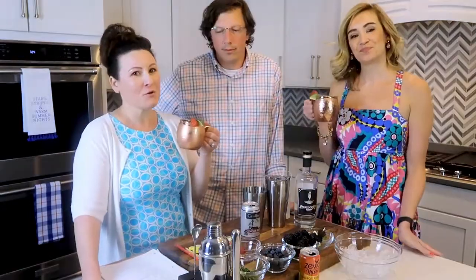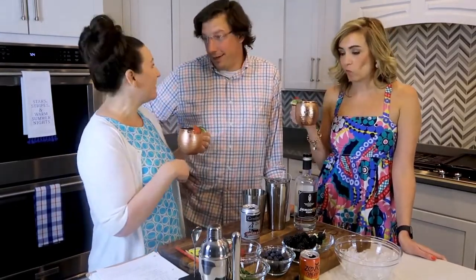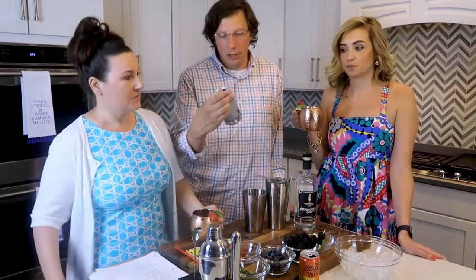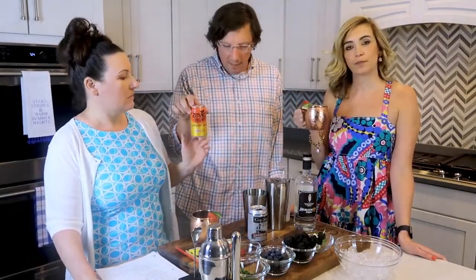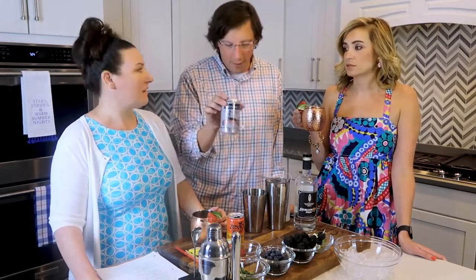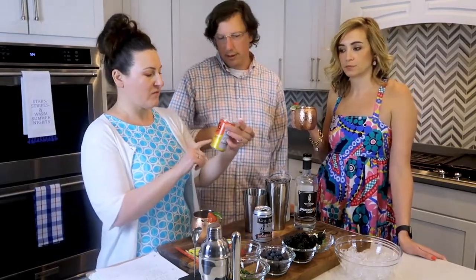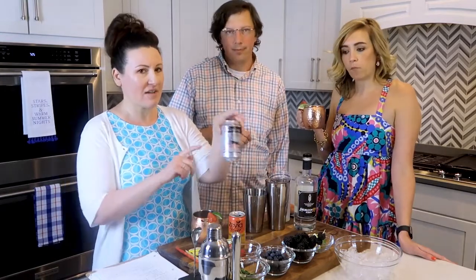We're going to drink on this for a bit and then we'll make a second one. Of course we had to make a second one because it's one of my favorites. But we decided to use a different ginger beer this time. The first time we used Zevia, but on the second one we used Gosling's Diet ginger beer. This one is way more gingery — you taste the ginger a lot more. The Zevia is a little more artificial tasting, with an aftertaste, where the Gosling's doesn't have that aftertaste.